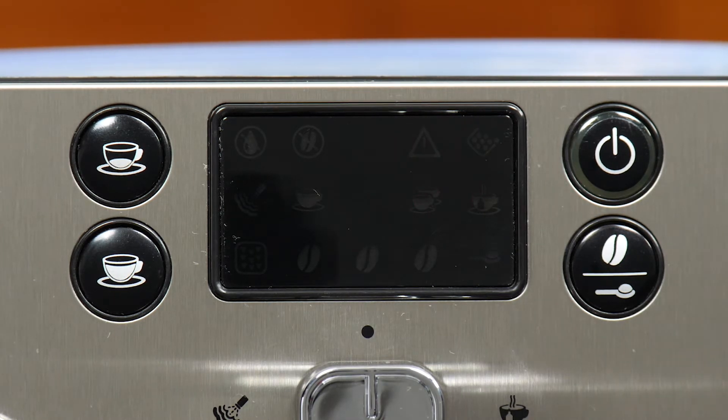The final light on the right is the dreg drawer alert. That is used either when the dreg drawer is full of pucks and needs to be emptied, or when it has been removed and needs to be reinserted into the machine. Taking care of these alerts and the maintenance required to prevent them is a very straightforward process, so let's get into it.